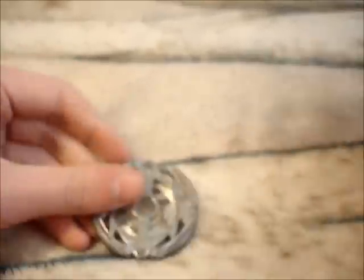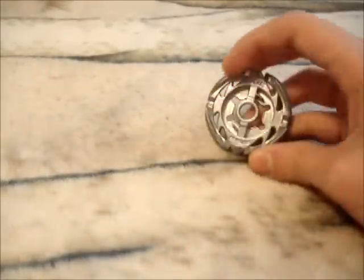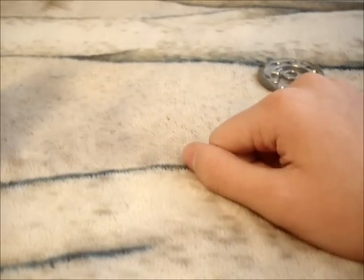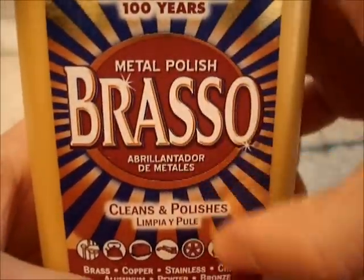So this is how I did it. It's something that lots of WBO users use, and that thing is called Brasso. It's a metal polish — it cleans all types of metals.